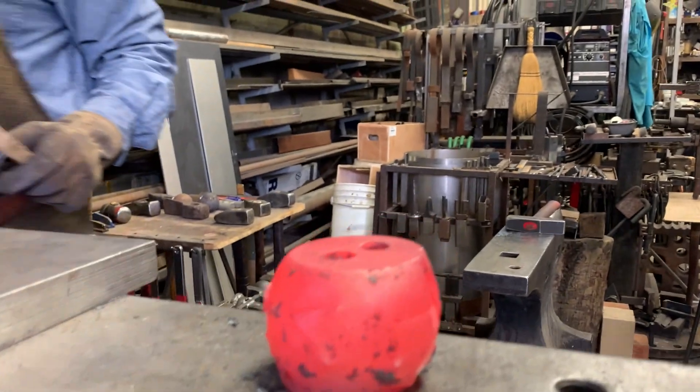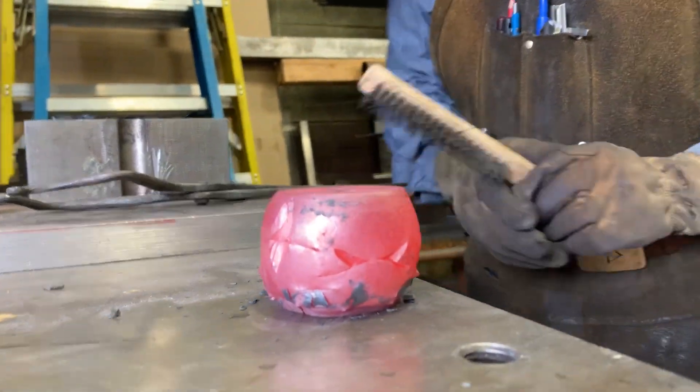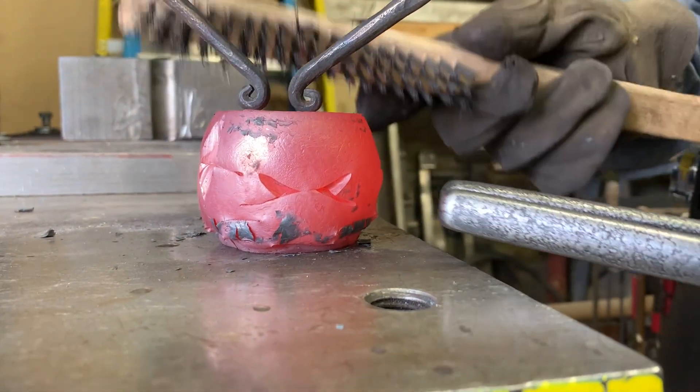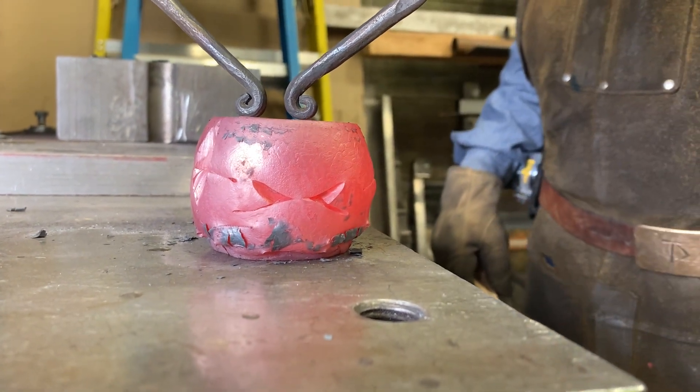Oh, this one is good. Let me spin it around — this is like a jack-o'-lantern! So these were the 45-degree crosses, and the bottom set closed while the top set opened.